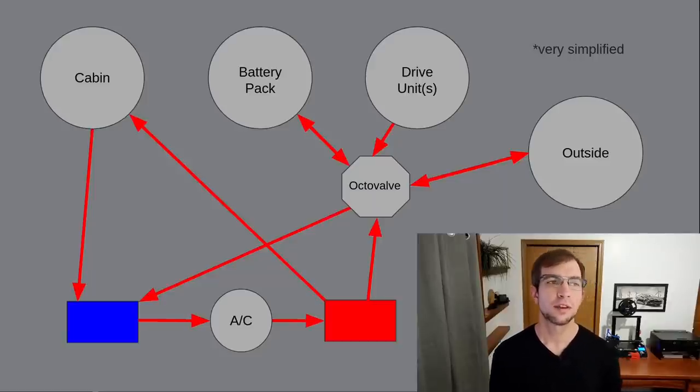One interesting aspect to note is the way this system works: it would actually be for the first time beneficial to use cabin heating while on the track. This is simply due to the fact that we can now dump extra drive motor and battery heat into the cabin in addition to the radiator.